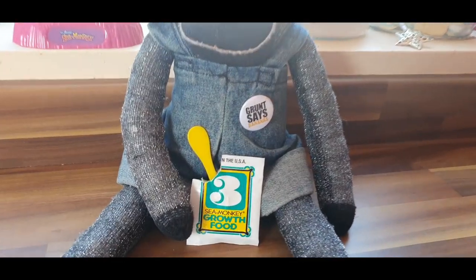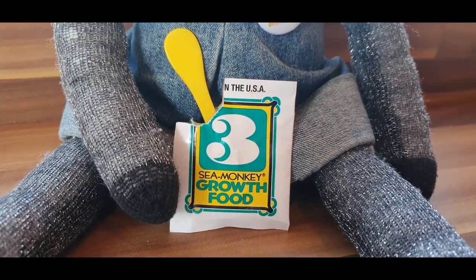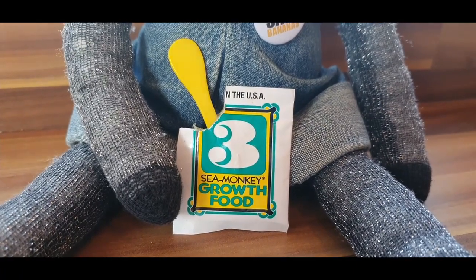As you can see, if you zoom in, you might remember this bag from the previous time. This is the gross food bag. It's time to start adding this. I will show you why in a second.